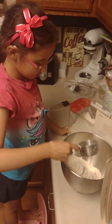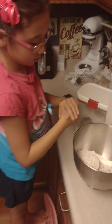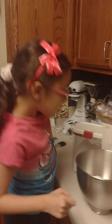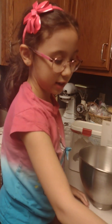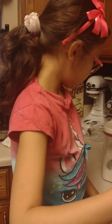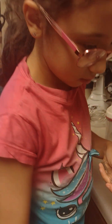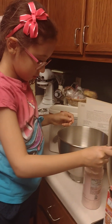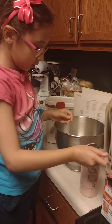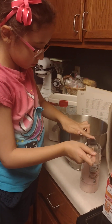How many teaspoons of salt does it say? It says two teaspoons, but we're going to do one, right? Yeah, we're careful of sodium. You scoop it out like this and just level it with your finger. That's good.